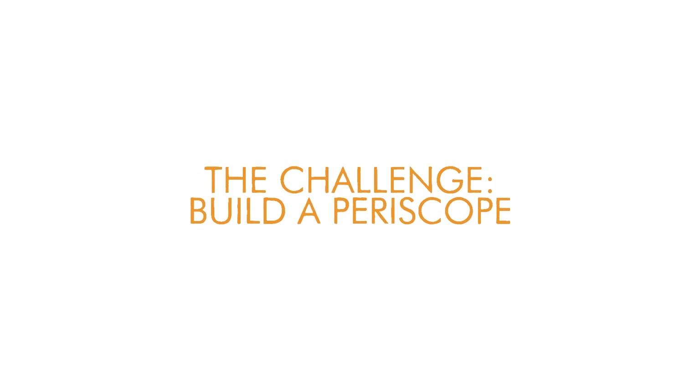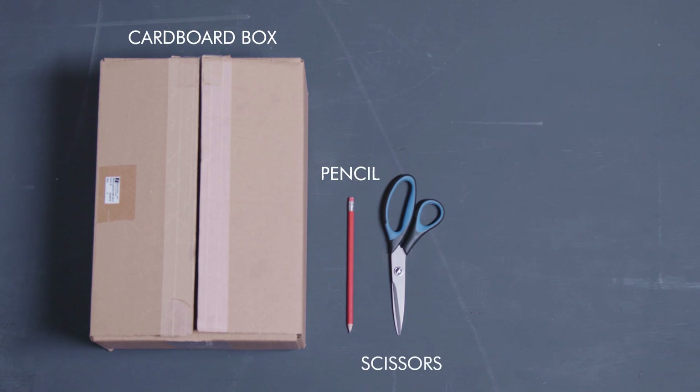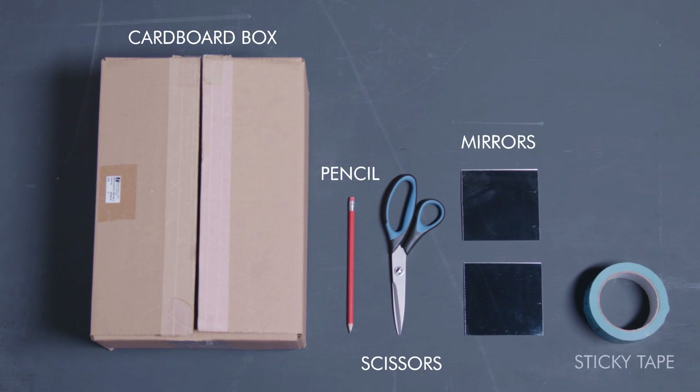So are you ready to build your very own periscope? We've created some useful information to help you — just go to our website and download the challenge card. Once you've proved that your periscope really works, take a picture of it and share it with us. Get downloading now — we can't wait to see what you come up with.